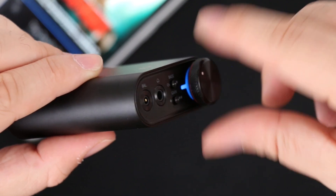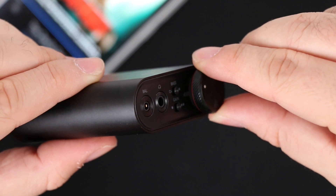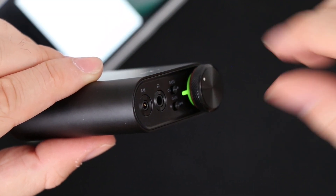The volume knob also works as a traditional on/off switch. It has very smooth rotation and the whole structure feels solid and well built — typical FiiO finish. Thumbs up for that.